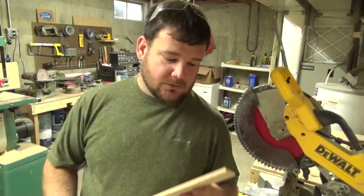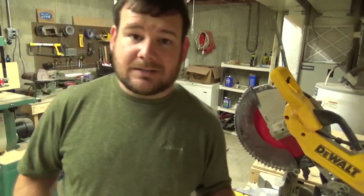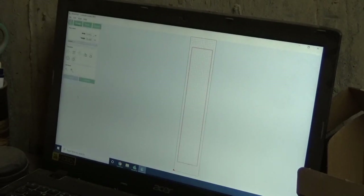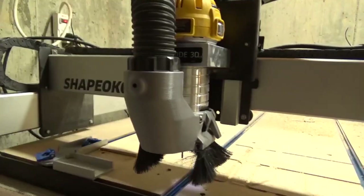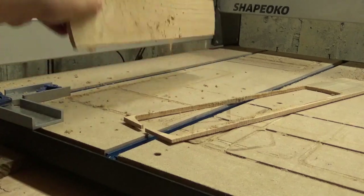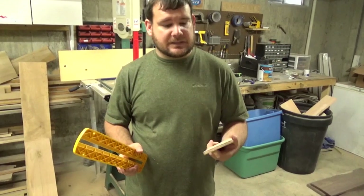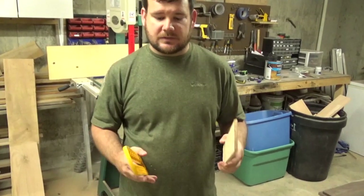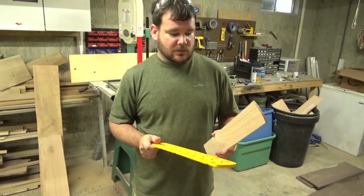So there is the traditional way of making a zero clearance throat plate — using a bandsaw with the original throat plate as a template. Now I'm going to attempt to make the throat plate for the miter saw on the CNC. Let me tell you, this was not as easy as you might think. You can't just throw it on the CNC — you have to measure precisely, put it into your CAD program, and then cut it out.